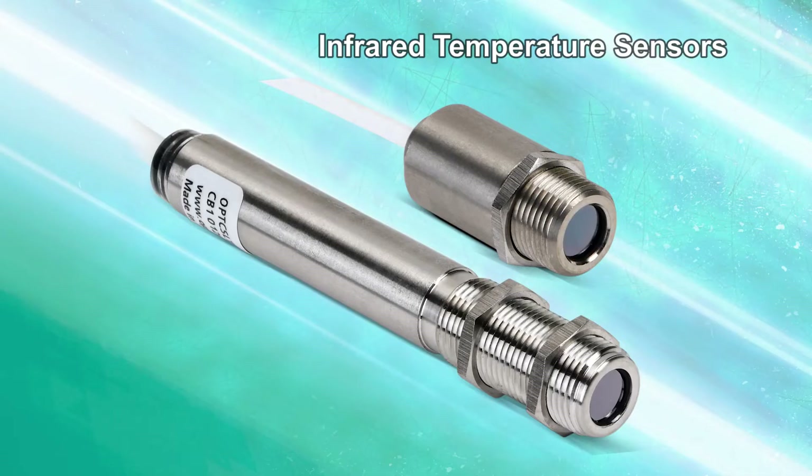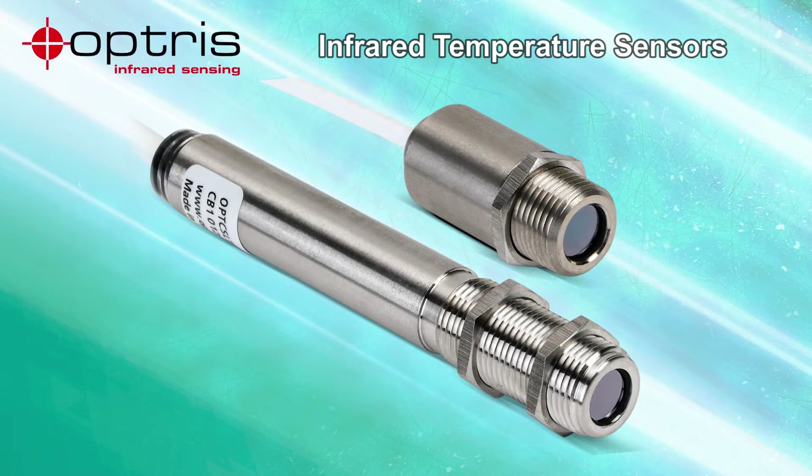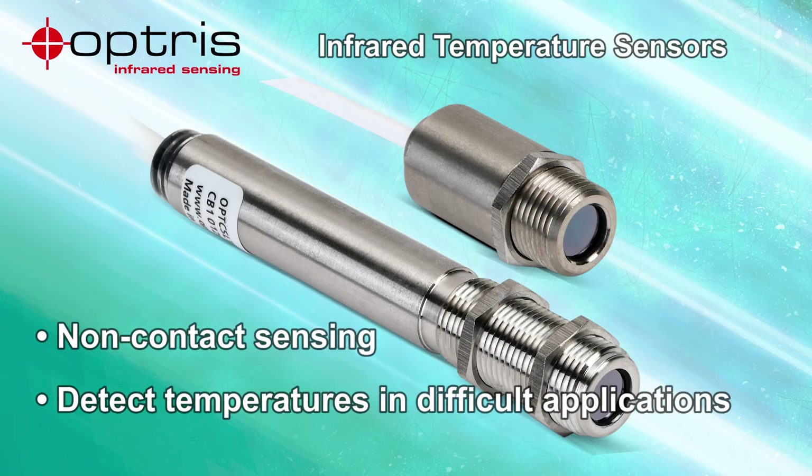AutomationDirect's Monday Minute: AutomationDirect has added more temperature sensing products with the new infrared pyrometers from Optris. These pyrometers use non-contact sensing to determine the surface temperature of an object based on its emitted infrared radiation. They can read the temperature of inaccessible or moving objects without difficulty.